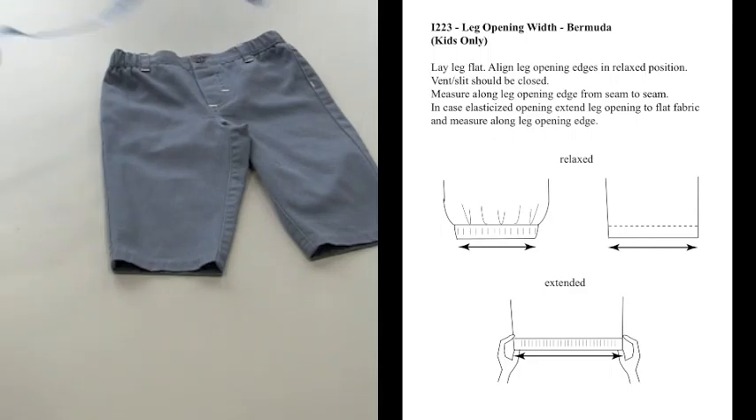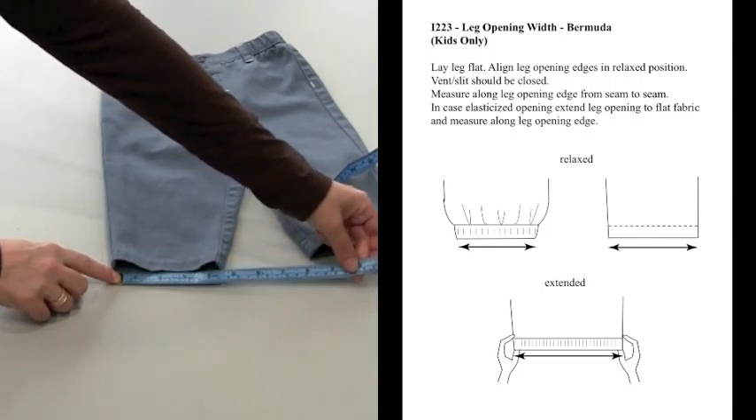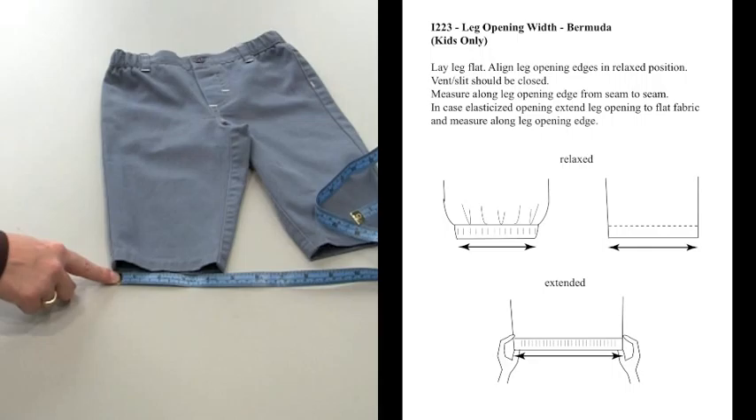Measure from seam to seam along the leg opening edge. In the case of an elasticized opening, extend the leg opening to flat fabric and measure along the leg opening edge.